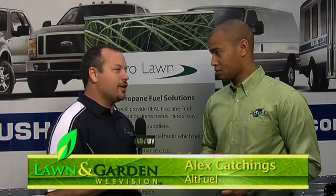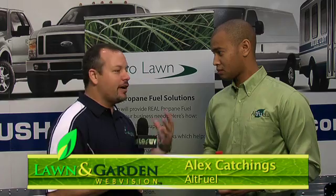Right now I'm joined with Alex Ketchings with Alt Fuel Conversion Kit. Last year I met you and your partner Corey, the two young inventors out of Ohio. You came up with the green conversion kit for the push mowers. You guys were tinkering around with little three to five horsepowers. I've been talking to you throughout the year.